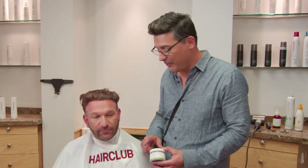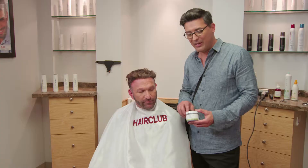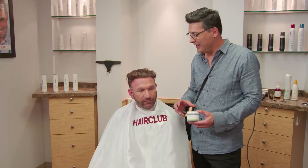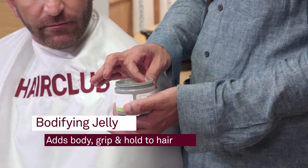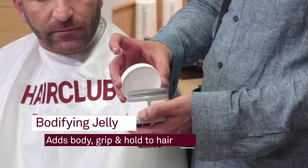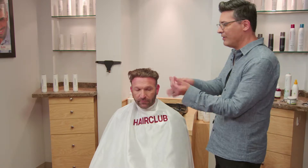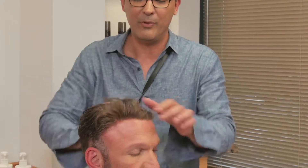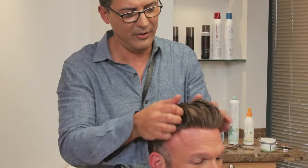Now we're going to use some of our Bodifying Jelly by Raw Biolage. What's great about this is it's 99% natural origin, so it's really awesome. It's going to give you body and a little bit of grip and hold to your hair. We're going to take about a quarter amount, emulsify it in our hands, and then just pull it through. Then I'm going to start to blow dry your hair.